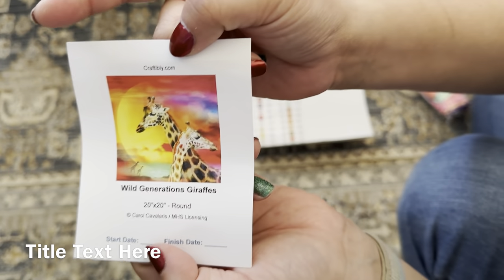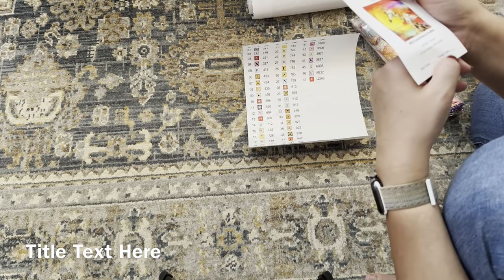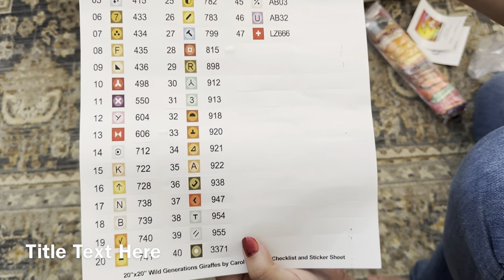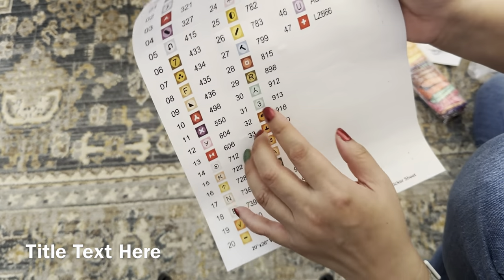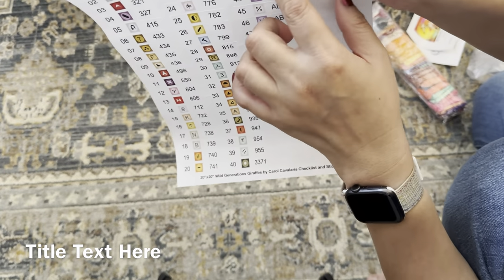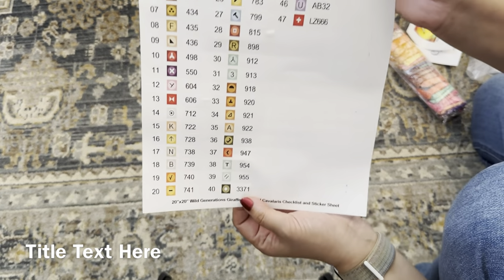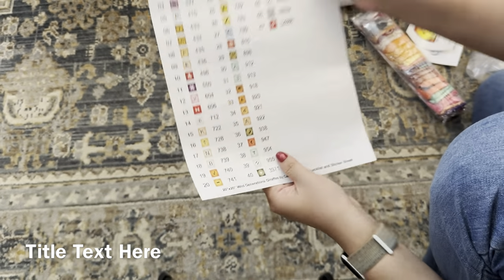Next we have a cute little sticker, and then a whole bunch of pre-cut labels. These are huge, so I'd have to figure out how to put them on my containers. I'd probably just cut out the symbols and put them on the side of the containers, or just leave them as-is — I'm not quite sure which would be easier.